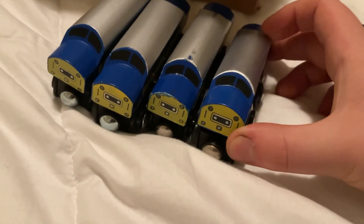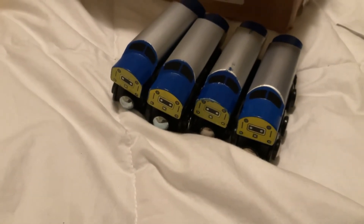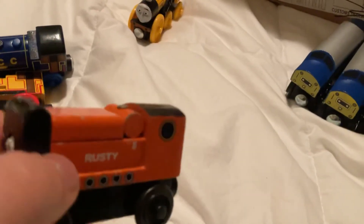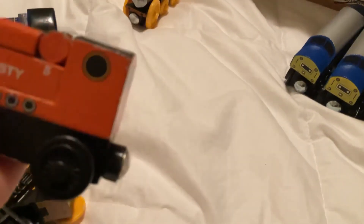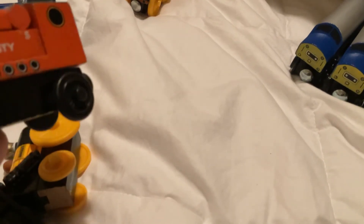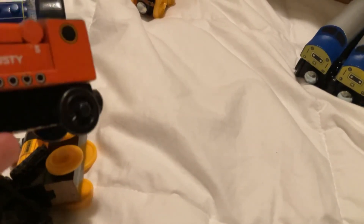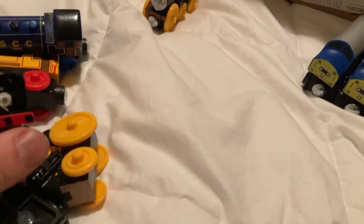I have plans for these diesels. I'll probably think of liveries to paint them in. And as for this Rusty, I'll probably take the face from my Railway Series Rusty custom and just glue it on here — or probably just find something to use. I'll probably take this body off and use bits and bobs of it for a project. Yeah, I'll probably use pieces of him for a custom.